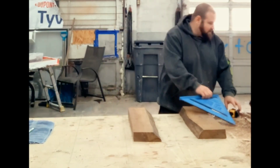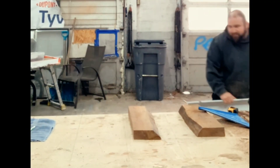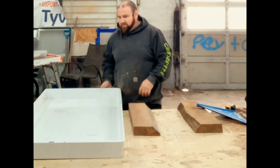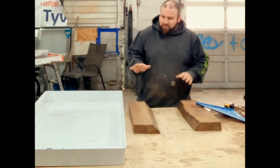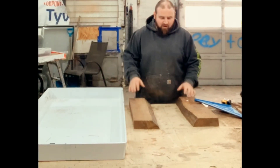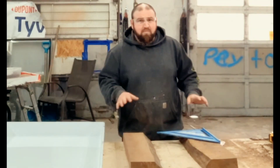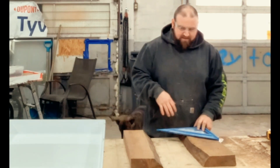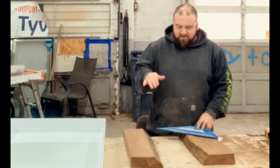Luckily I have this beautiful 2x4x4 mold that we use for coffee tables. We're gonna fit this in here and add a couple of little blocking walls before we pour our epoxy — to fit the mold a little better so we don't waste too much epoxy. I'm gonna cut these up to square ends.